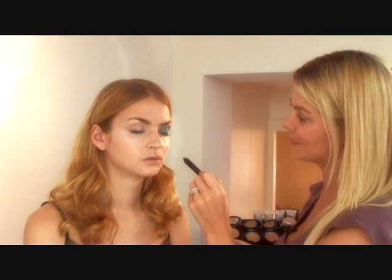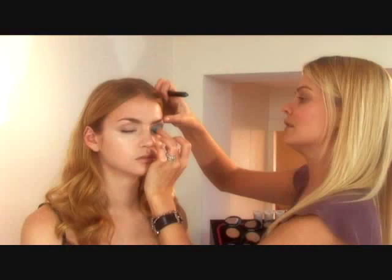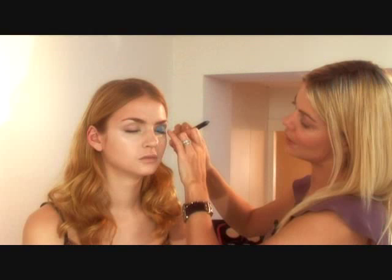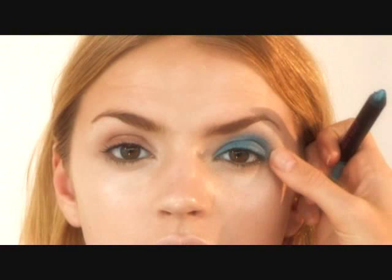That gives a lovely, soft, smoky effect. I'm now going to reapply around the eye area to give it more of an intense finish. Through my fingers, I'm just going to blend it out so it has a nice finish effect — a lovely, smoky, soft aura around the eye.